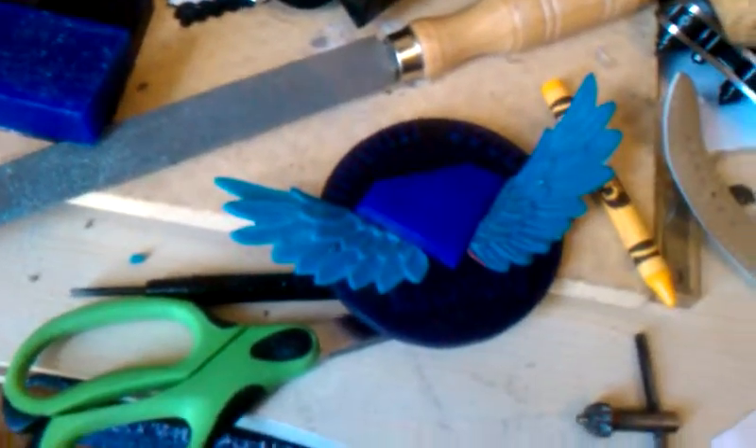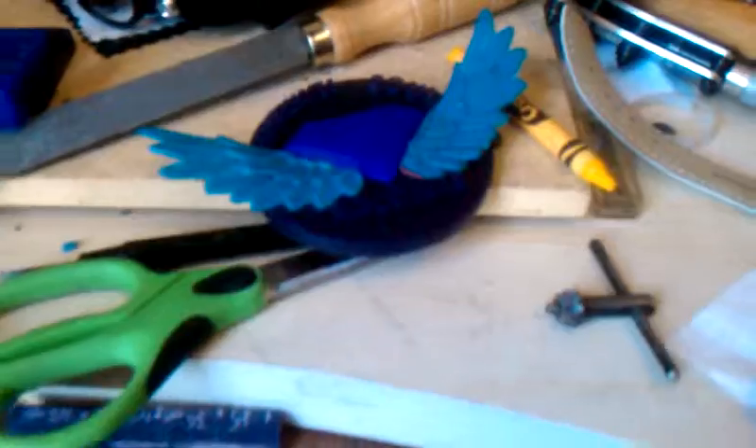Well, this right here was the old one. What I wound up doing, I wound up making it bigger. This is the new one.